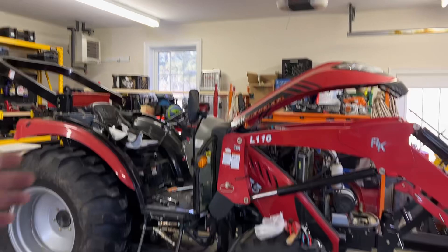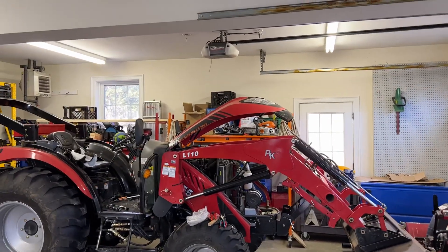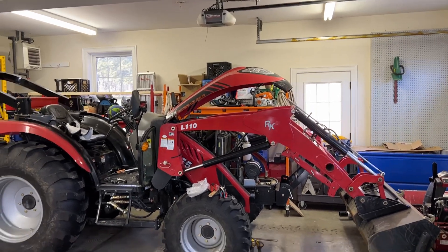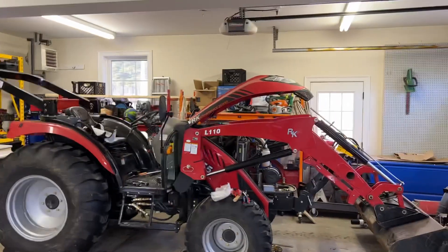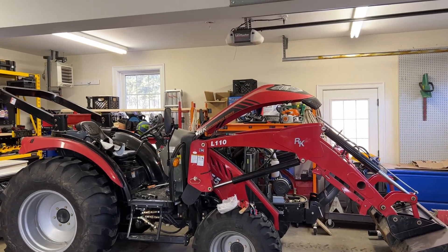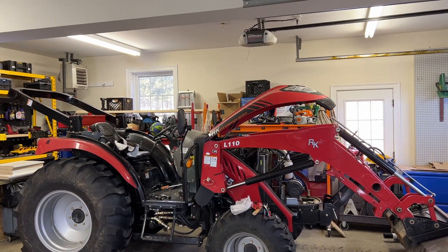Hey everybody, I'm JJ watching Reality Survival and today I'm just going to talk a little bit about how to protect the most important vehicle that you could have in an EMP or a grid-down situation. Most people might look at that and be like, what are you talking about? That ain't going very far very fast, and that's true, but tractors are really, really good at doing work. If you're in a grid-down situation, you're going to have a lot of work to do.